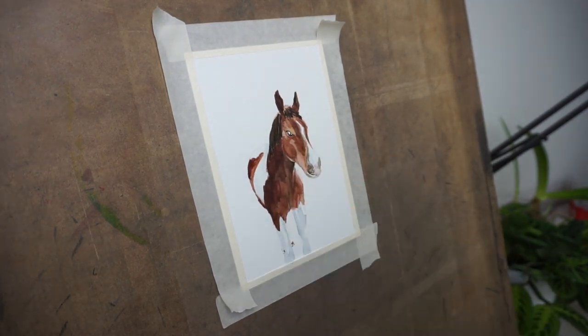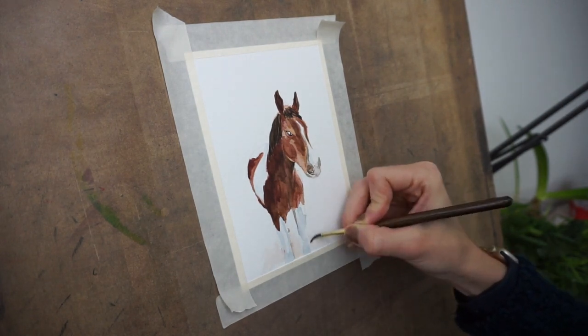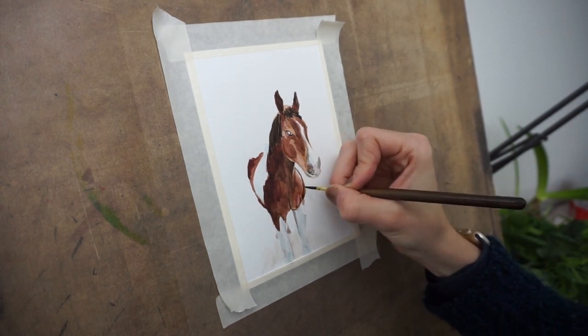Right here you'll notice that I put his back legs a little bit too far up. So I just blended them in with some water and then I added them a little further back. And really they're just little hints of legs, so your eye does the rest.